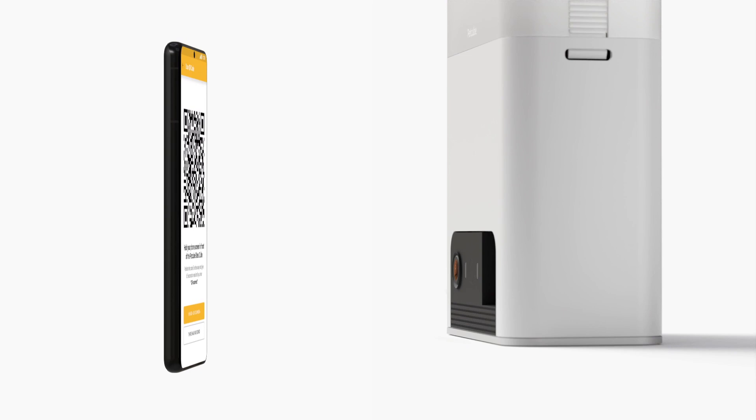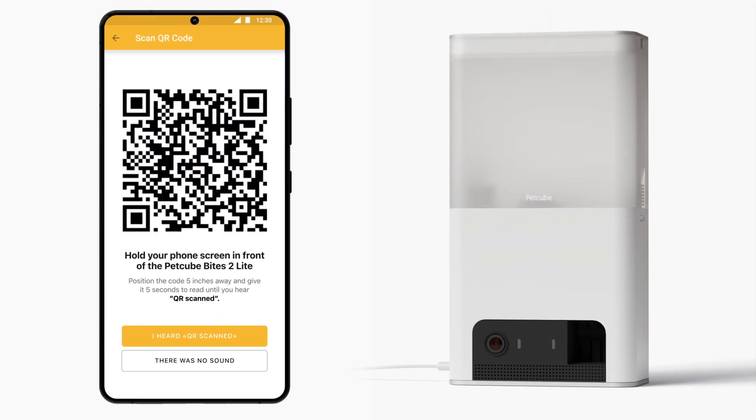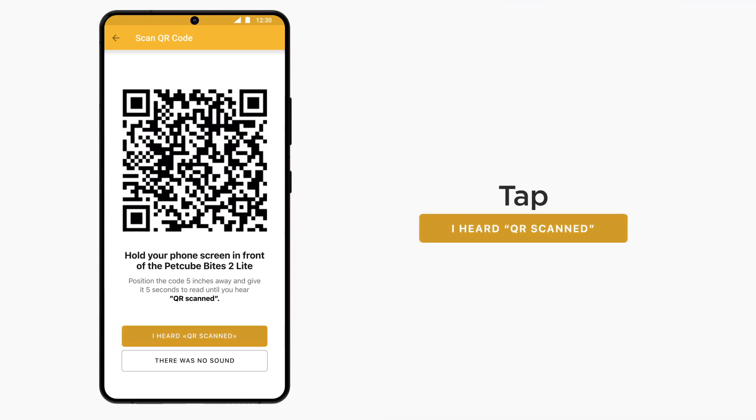Show the QR code to Bytes 2 Lite, positioning it 5 inches away from the camera. Avoid any screen reflections towards the lens by tilting the camera if necessary. Use only a phone that has no scratches or cracks on the display. Once PetCube successfully reads the QR code, you will hear "QR Scan Connecting." Now simply follow the app's on-screen instructions.